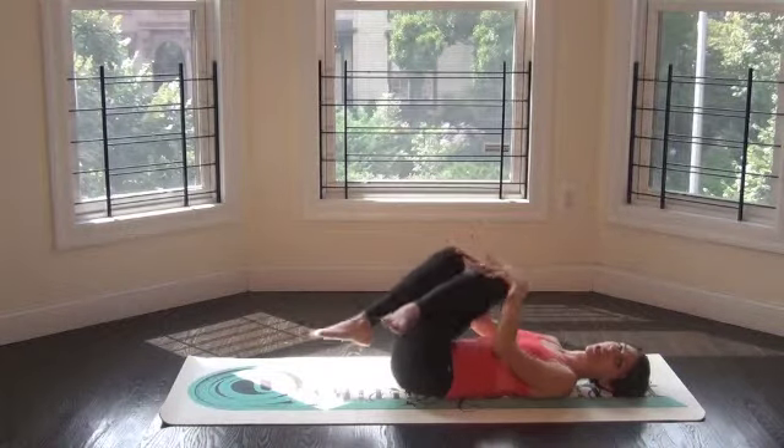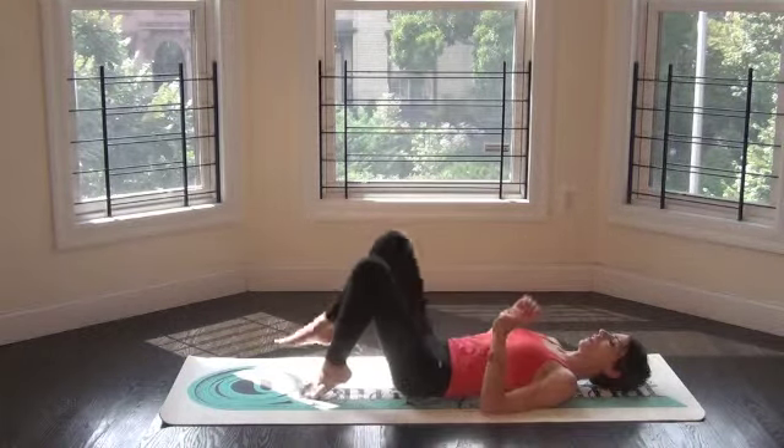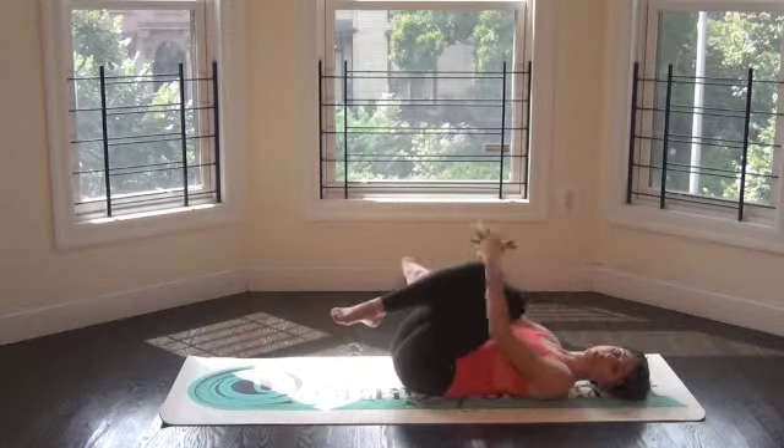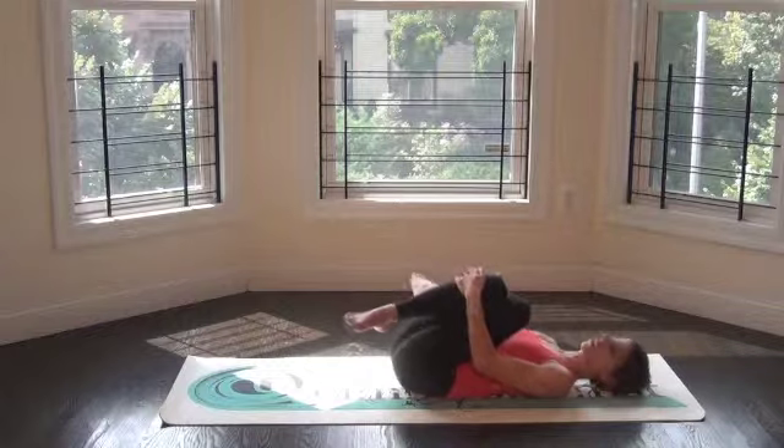Then when that time is up, you're going to carefully unravel, unlace, sort of re-lace, re-cross the other direction, and do the same thing — reach up and grab and hug it towards you.